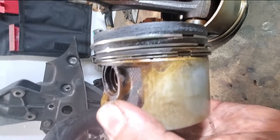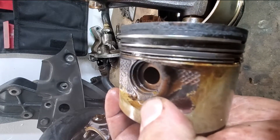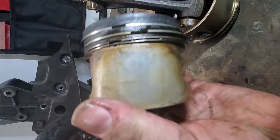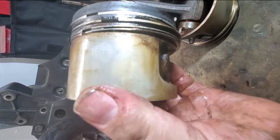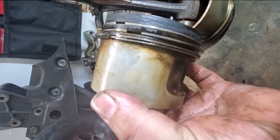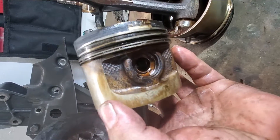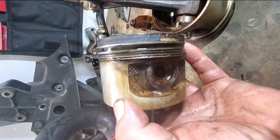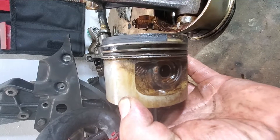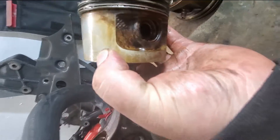Okay, here we got the pistons, and as you can see the lowest ring right there — the lowest ring is the one that keeps the oil down. It scrapes the oil down the cylinder walls, that's all it's for. The top rings are the compression rings. You can see the lower ring is full of some oily dirt.